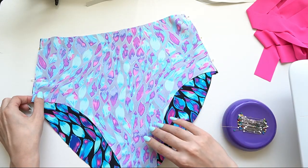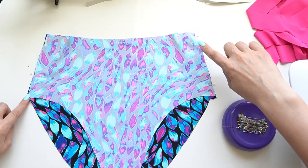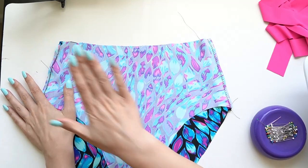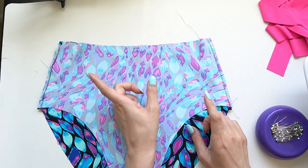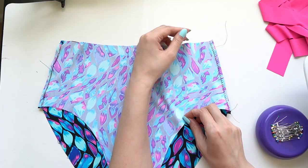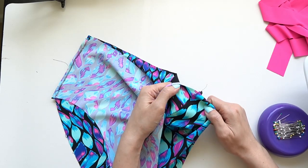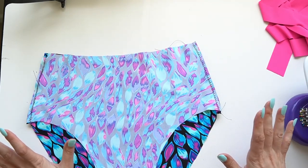Once everything is pinned, I take it to the machine and use a zigzag stitch at a quarter-inch seam allowance down both sides. I was having skipped stitches, so I switched to a different stitch on one side — stitch number three on my Bernina 350, which is basically a straight stitch then a zigzag alternating. It still has a lot of stretch and tends to work better on my machine, making a nice consistent seam. If you're having trouble with the zigzag, try that combination stitch if your machine has it.